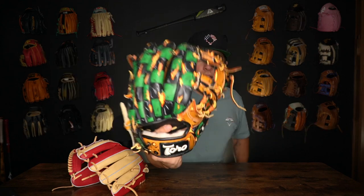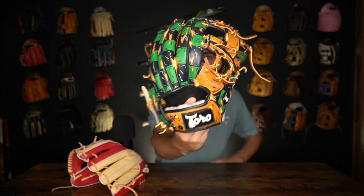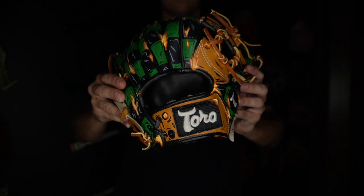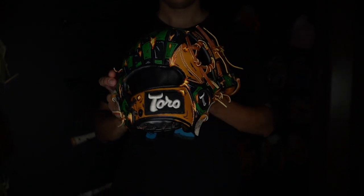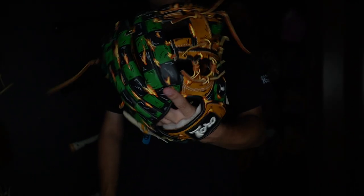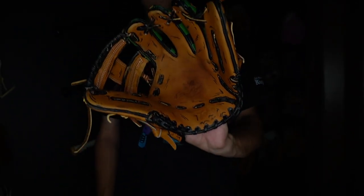The back of the glove is checkered with green and black, and then you have those little flames everywhere. Just look at the details — on the actual logo you have that little tip of the corner, it's got the flame. This thing is so sick. And then the rest of the glove sort of has that comic slash anime look where there's little dashes and marks everywhere on that tan leather.